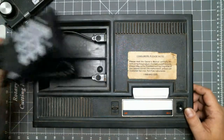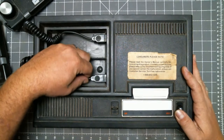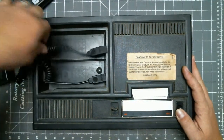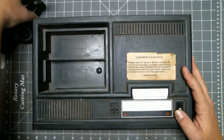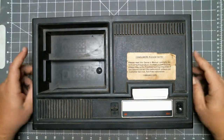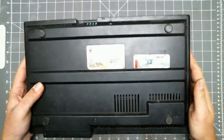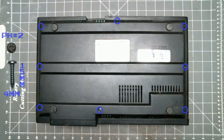First you want to start by unplugging the controllers. Then set them aside. Now flip it over. Then remove these eight screws.